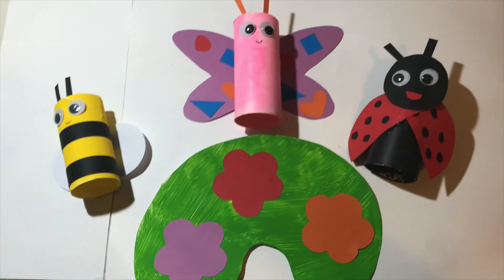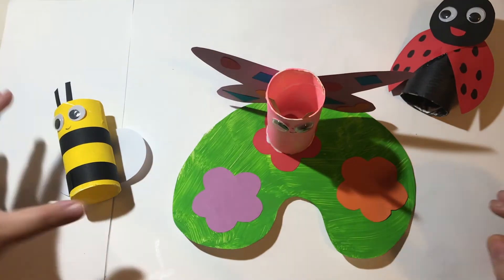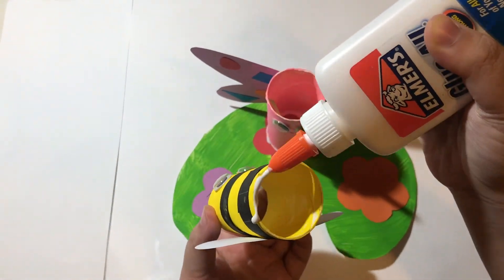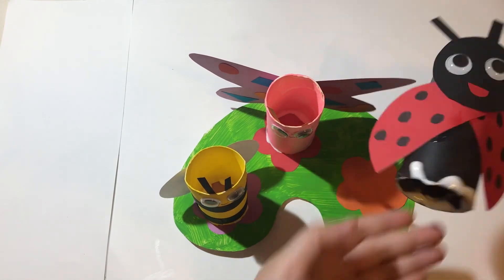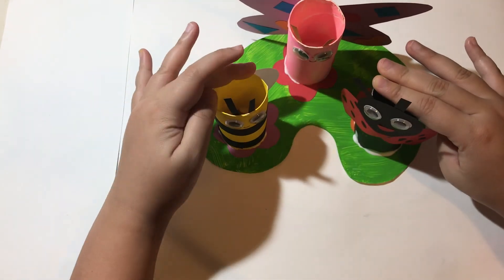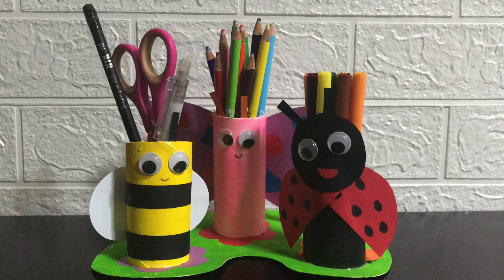Once you've made everything, you can start assembling your pencil pot. Put PVA glue on the bottom of each bug and stick it onto the base. Hold them down for a few seconds to make sure they've stuck on properly. Once it's dry, you can put your stationery in it.